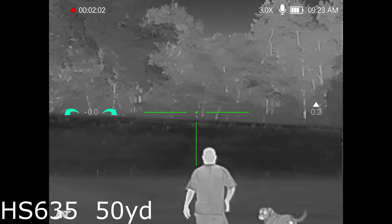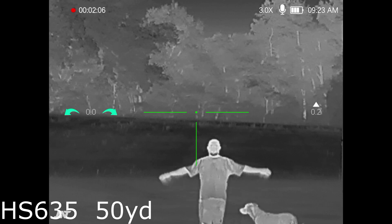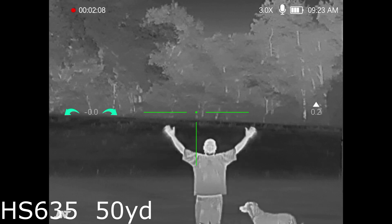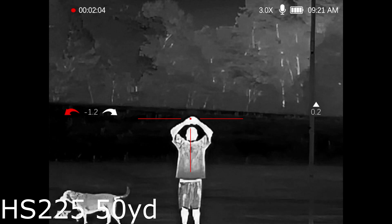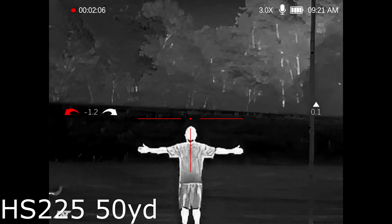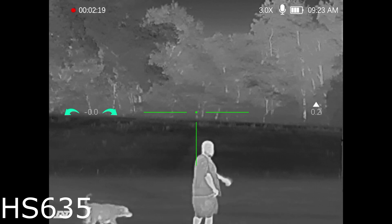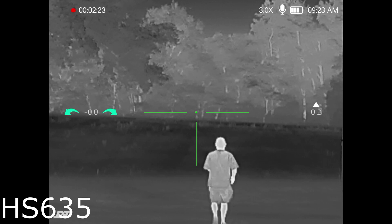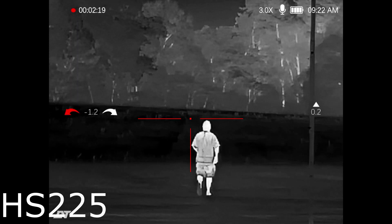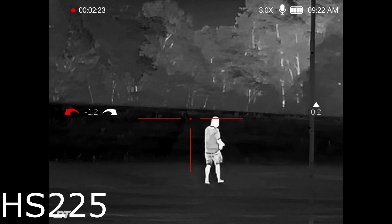Here's the test everybody wants to see. Here is the HS635, the 640 resolution, at 50 yards — pay attention, it is zoomed in to three power. I wanted to match up to the same three power that the HS225 has. Now that makes a big difference; every time you zoom in your image gets more pixelated. You can see there's more detail in the 635, but wait till I zoom back out to one and a half power to show you how much clearer it gets. It's amazingly clear.